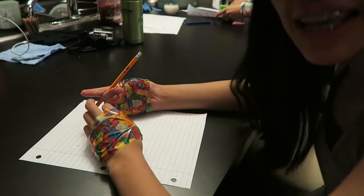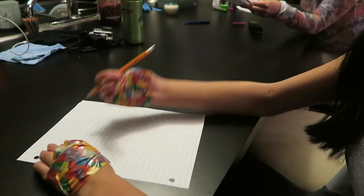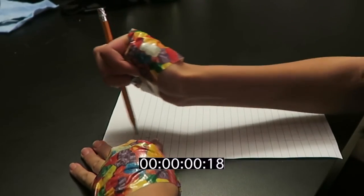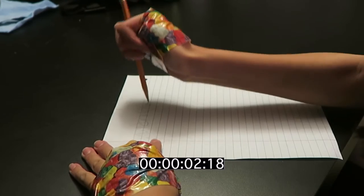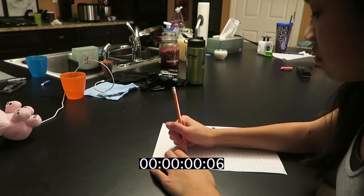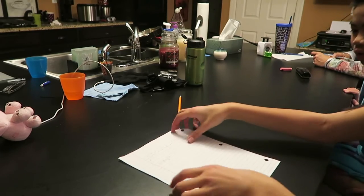I have to write my name and I cannot use my thumbs, and my mom's going to time me to see how long it takes me to write it decently. Go. It took me 4.4 seconds to write. That's beautiful. Now with thumbs — go. Done. Two point three seconds. Obviously not my best.